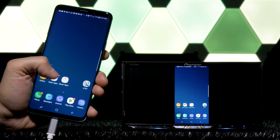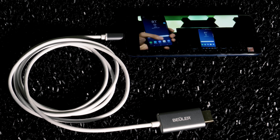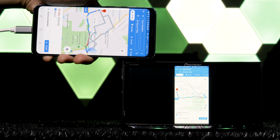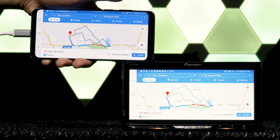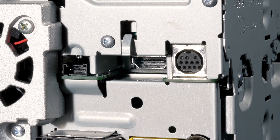This HDMI to USB-C adapter comes in 6 feet as the BU-C HDMI 6, or in 16 feet as the BU-C HDMI 16, and both will mirror your USB-C device to any screen, not just car stereo. The easiest way to do this is through an HDMI port.